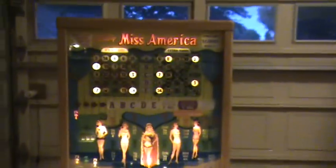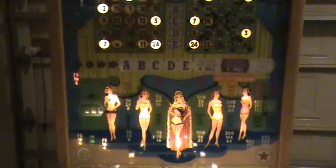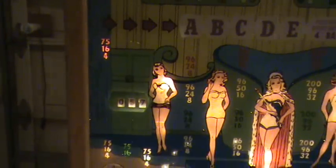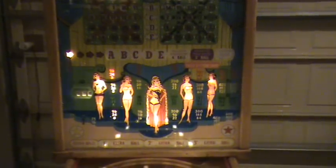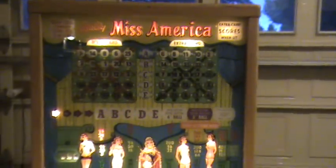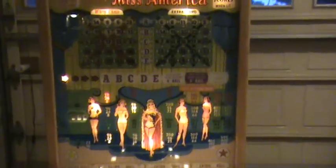It's a dual bingo card machine with a main card and an extra card. This is a magic line machine — you can see the A, B, C, D, E buttons — which allows you to shift numbers between lines.